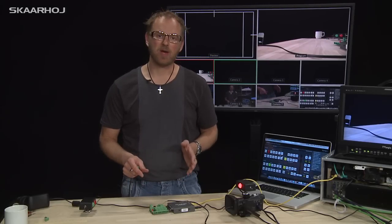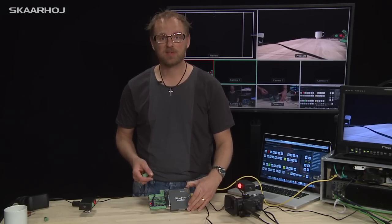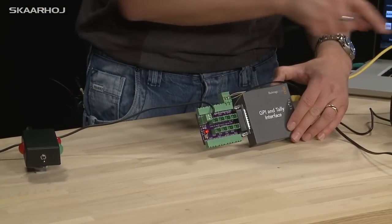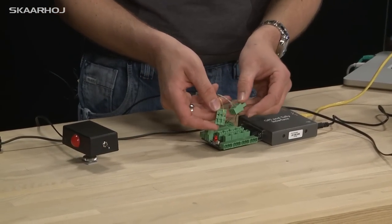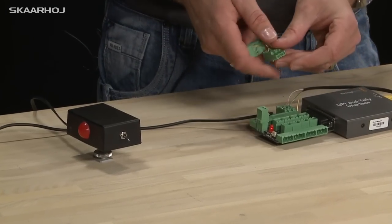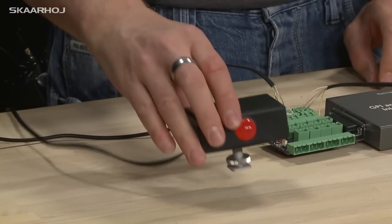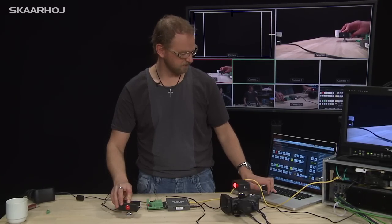The breakout board for the GPI and tally interface from Blackmagic is basically here to give you an easy way to connect all your tally boxes, like these homemade models which have Phoenix connectors in the end that easily slide into the slot right here. And when you switch your inputs you have tally light for your camera operators.